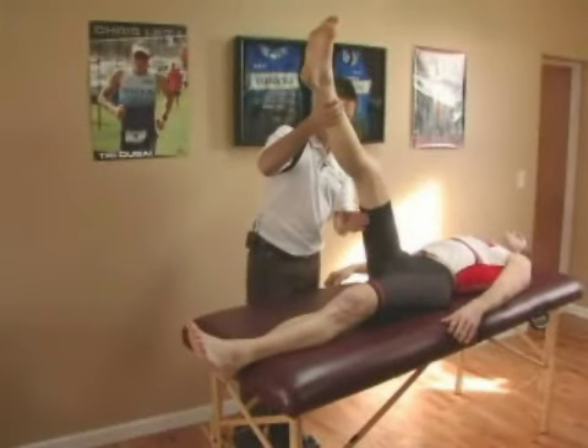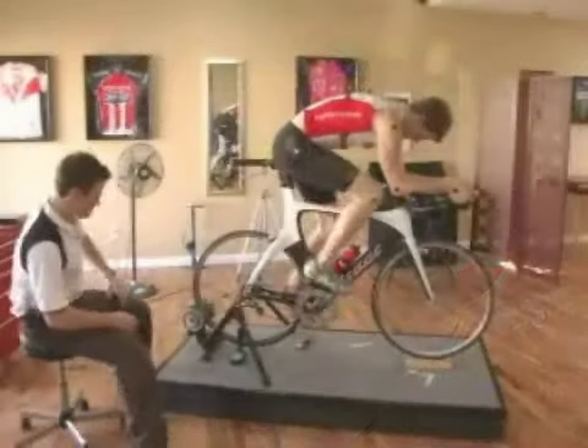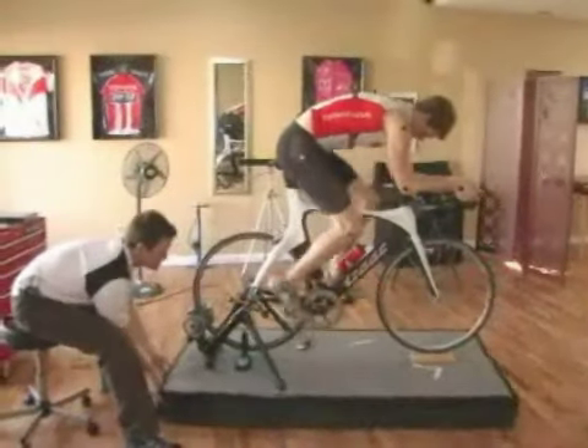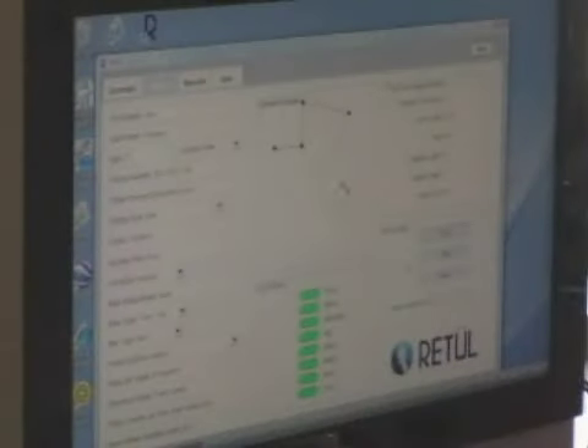There's three segments to the Retool Fit process. It starts with a flexibility and overall body structure exam, which I'll do on the exam table. The second segment is to record the initial movements of the rider. The third segment is to re-record the motion of the rider to ensure that the changes the fitter has made are appropriate.